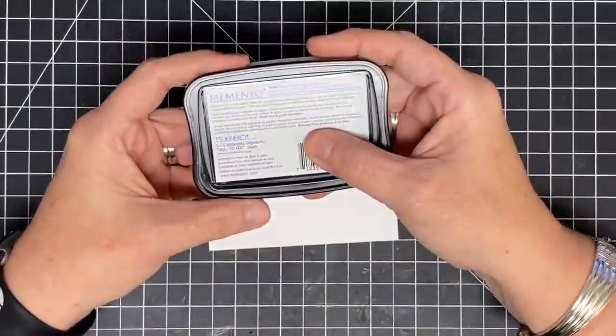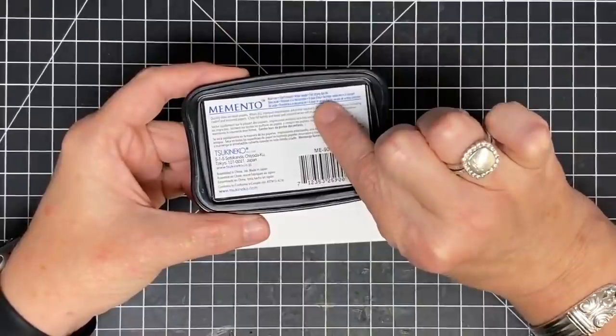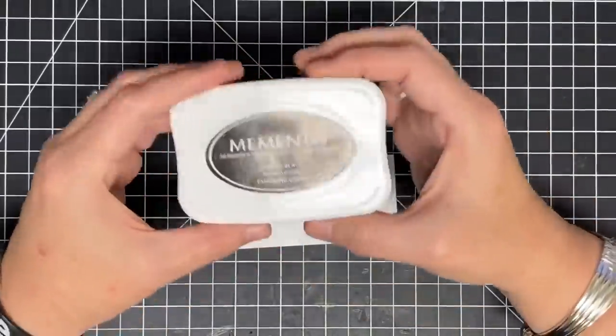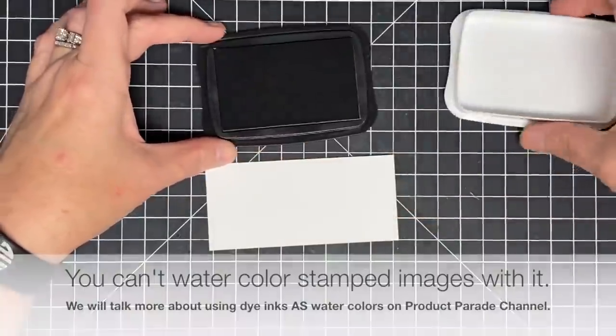This ink in particular is acid-free, fade resistant, water-based, and fast drying. Water-based — what does that mean? Does that mean I can watercolor with it? No, it doesn't. Let me tell you what I've discovered.